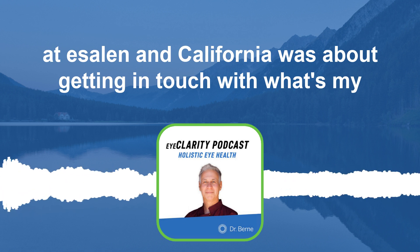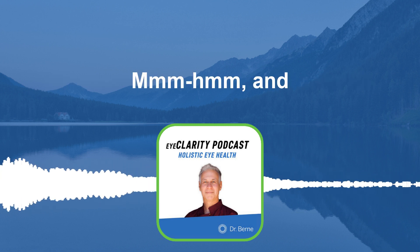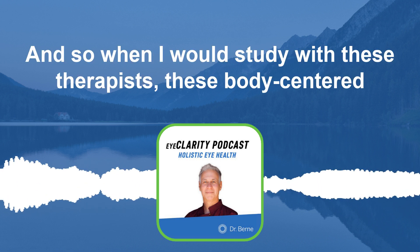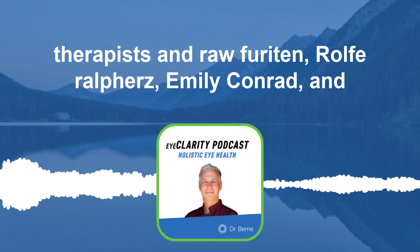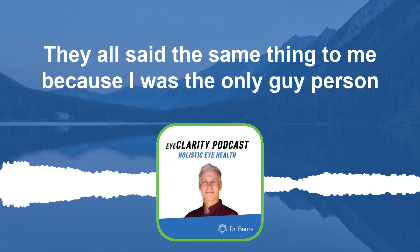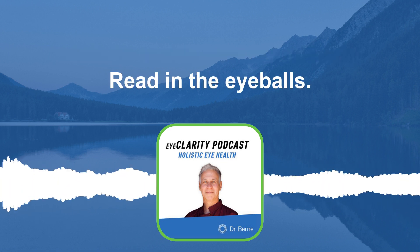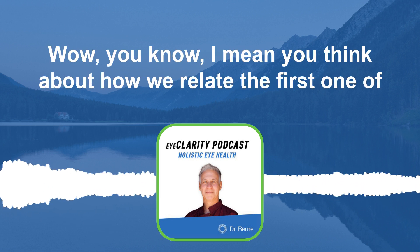The eyes are like a dead zone — we don't feel our eyes very much. The conventional eye doctor says wear a lens and see you later. But when I studied with body-centered therapists — rolfers in the tradition of Ida Rolf, Emily Conrad and continuum movement — I was the only eye person in the room. They all told me the same thing: 60 to 80 percent of body tension is carried in the eyeballs. Wow — when you think about that, the first way we react to anything is we look, we tighten, we react.